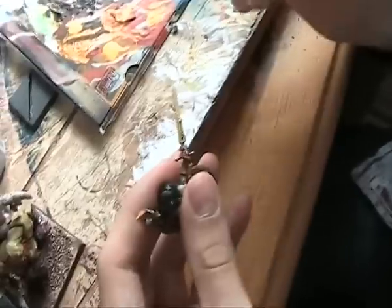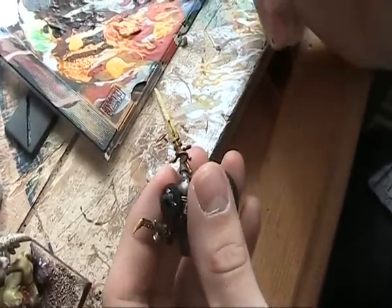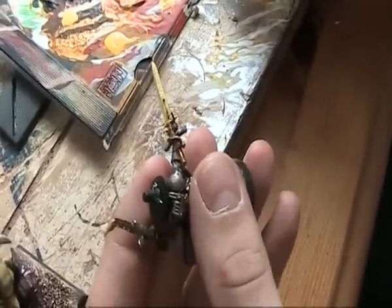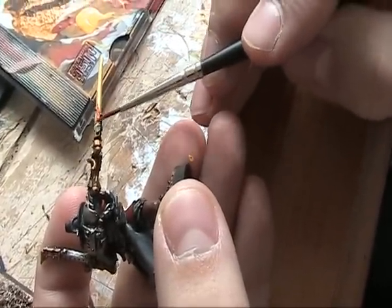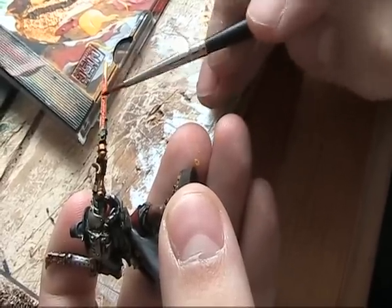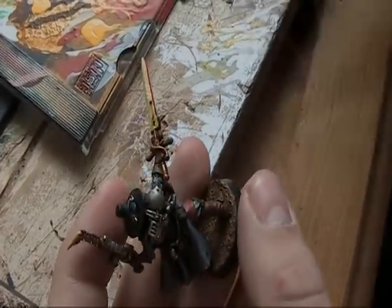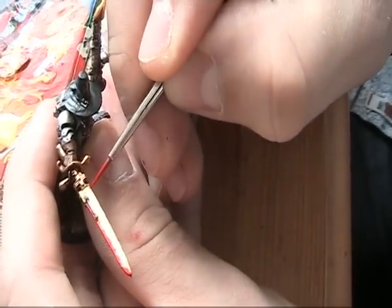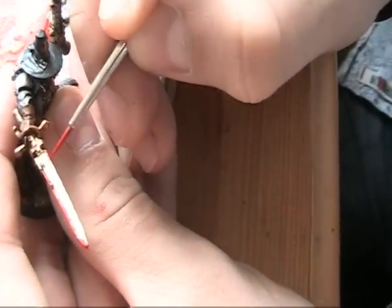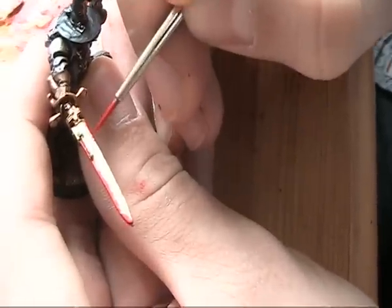And what I want, as you can see on the other one, is for the middle to look like it's intensely heated so the exterior around the sword is cooler with the red. And now that I've done the edge I'm just putting a bit of red paint from the edge of the sword into the middle.